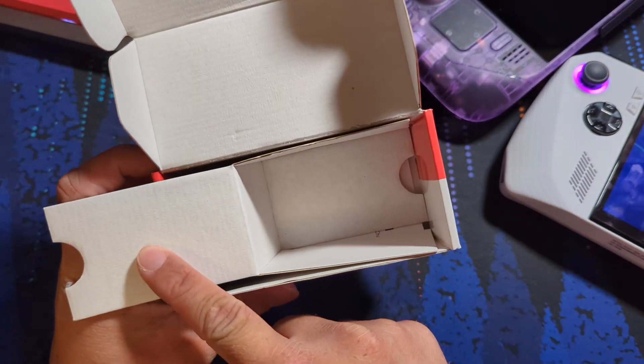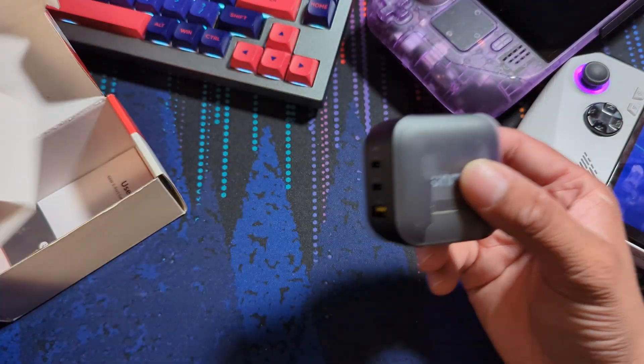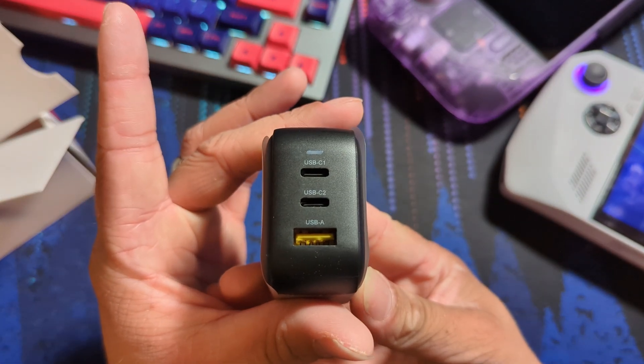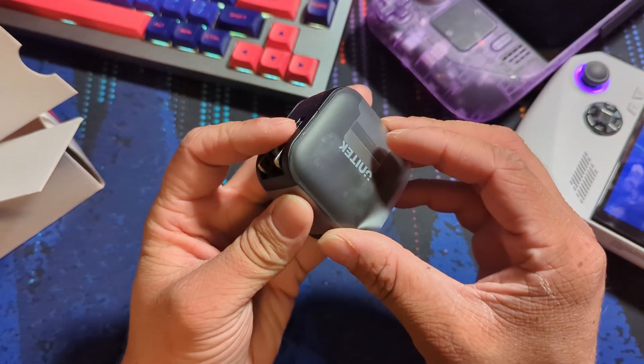Let's talk about the unboxing experience. There's nothing too fancy — they have sleek and sturdy packaging, but getting into the box itself, it is clearly a multi-purpose box, because there is a disappointing amount of empty space. Unfortunately, you will not find any sort of included cable with this one, which is an absolute miss with a lot of these companies.